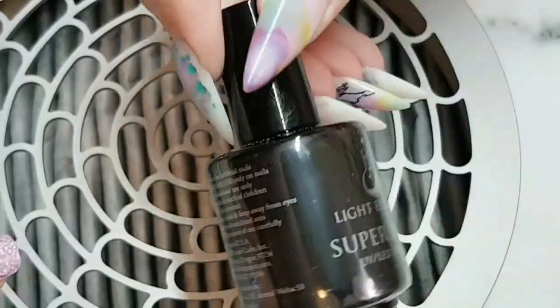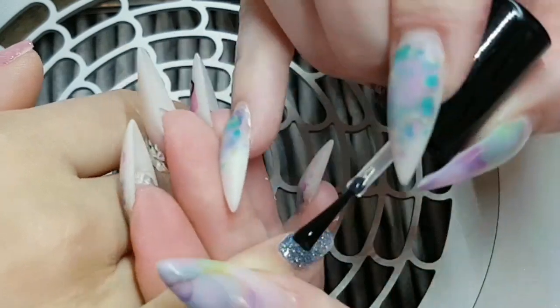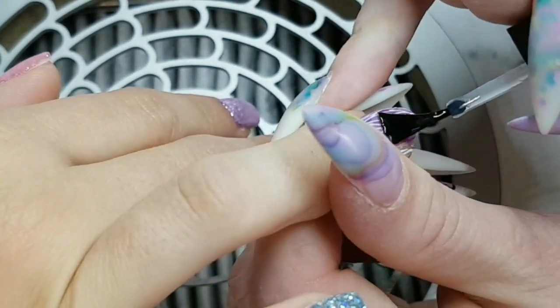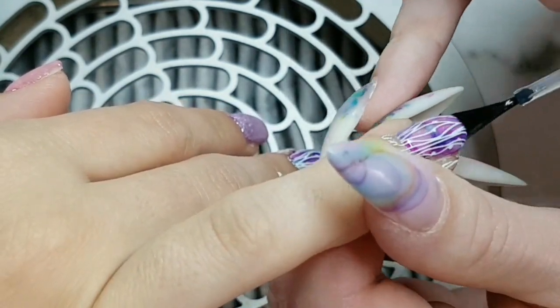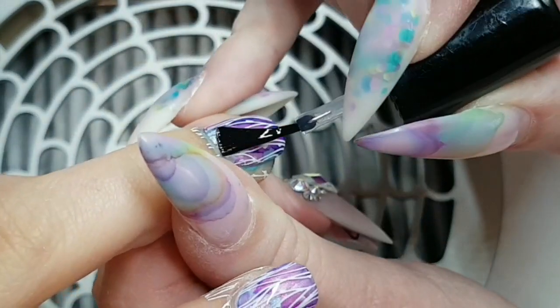So after I'm done the stamping, I'm going in with my Light Elegance Super Shiny and I'm sealing them all up and curing each hand separately. Then I'm going in and doing a second coat. And then after that, I always wait a minute for them to cool down, then I'll cleanse them and hydrate — and all done.